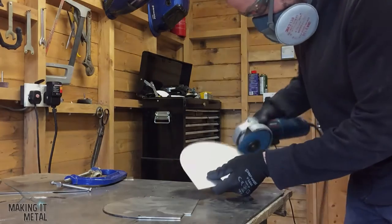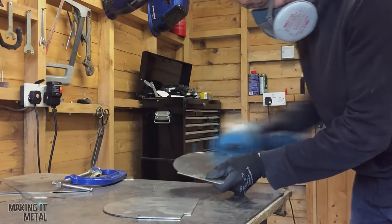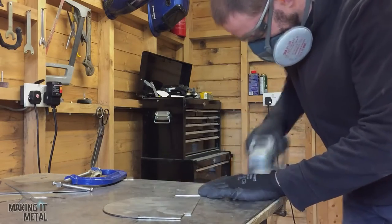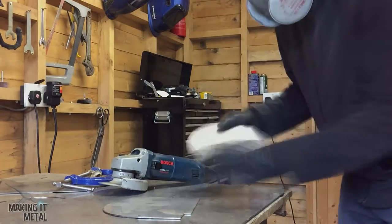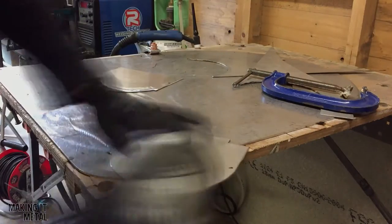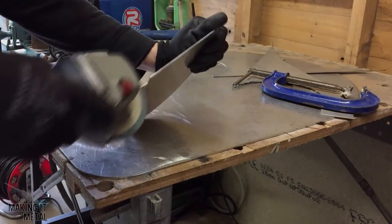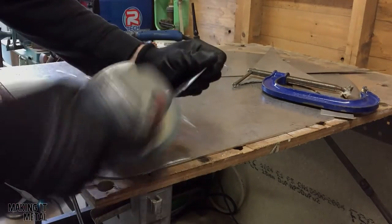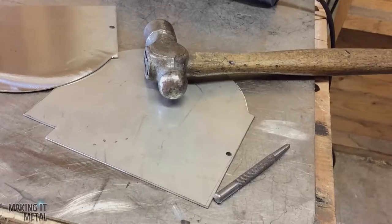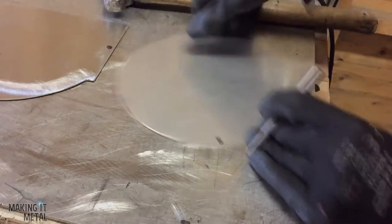I used a sanding disc on the angle grinder to deburr the parts I'd just cut, and then I used a centre punch to mark out the holes that needed to be drilled.